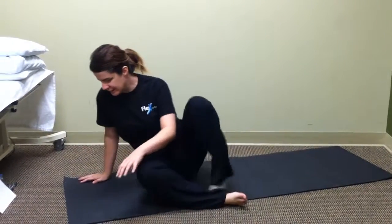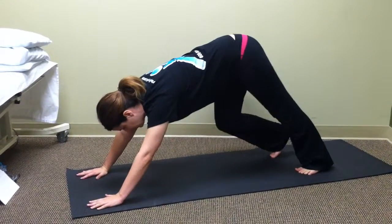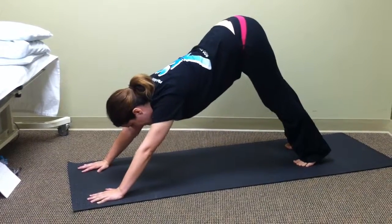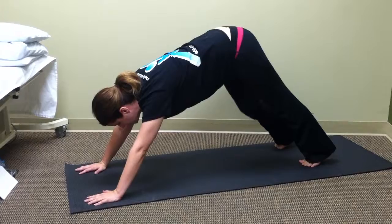What you're going to want to do is get into your downward facing dog position and just warm up through the hamstrings. Push the hips back, assess how tight you are, and get a sense of where you can move in your body.